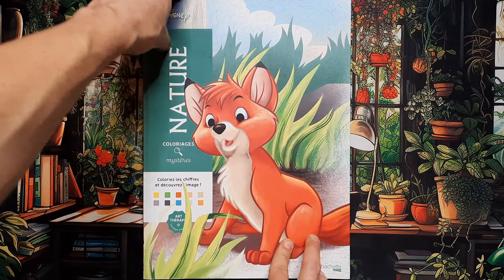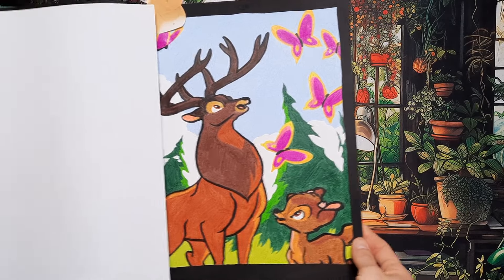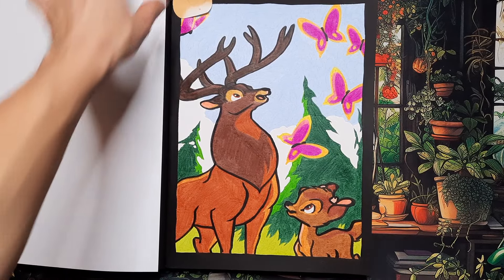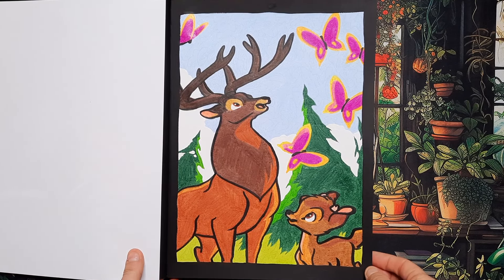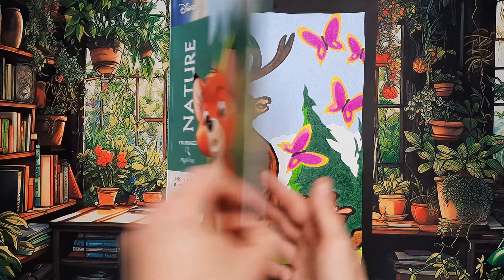Then we have Nature, which I also work in pretty consistently. For this month I did a Bambi scene — very nice, love the butterflies, pretty cute. Done in colored pencils and acrylic paint pen for the lines.